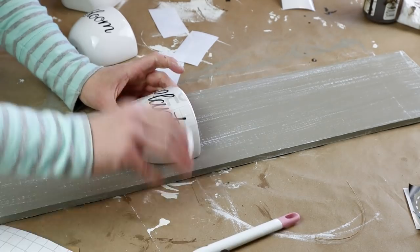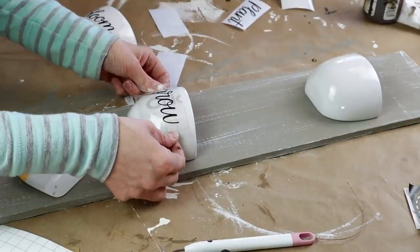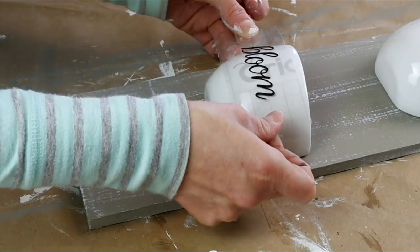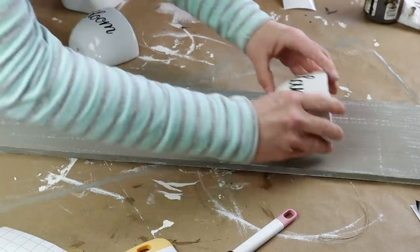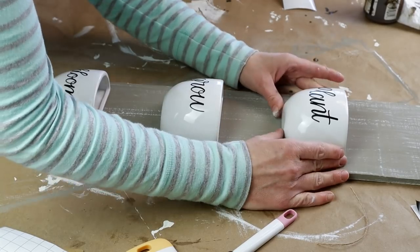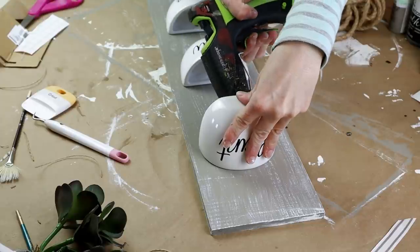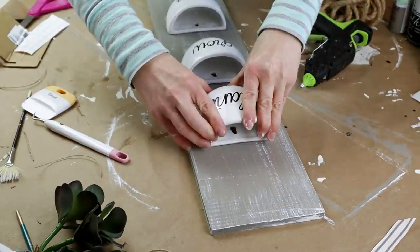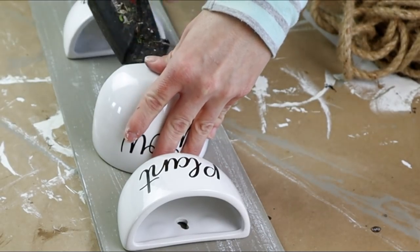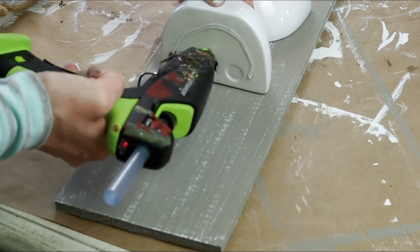Now I'm transferring all three of my plant, grow, bloom words onto my planters. Next I'm placing my planters on my piece of wood and spacing them out exactly where I want them before attaching them. To attach them I'm using hot glue — just picking them up, placing the hot glue on the back, and pressing them back onto the wood. They do have a hole if you wanted to use a nail or screw but I just used hot glue since I'm not using real plants in these and they're not too heavy.